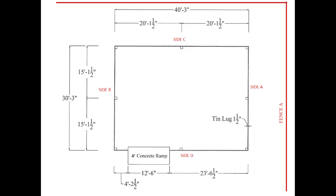This is the print for the slab that we will be forming. It is a 30 by 40 slab with tin lock all the way around for metal siding. That makes it a total 30 feet 3 inches by 40 feet 3 inches. There is also a ramp in the front that is 4 feet long and 12 feet 6 inches wide.